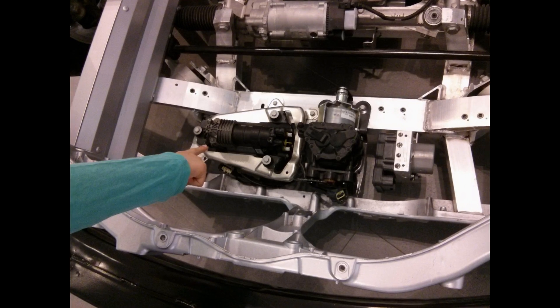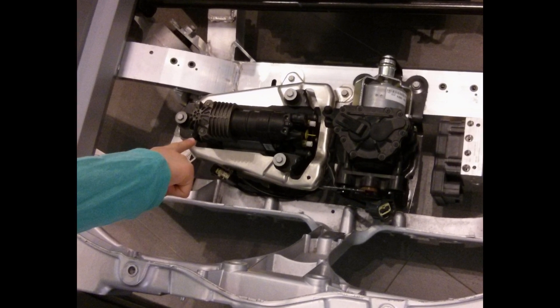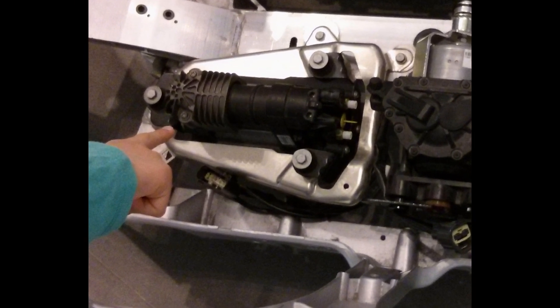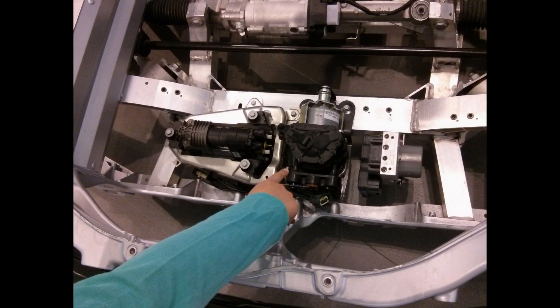Let's now cover what's underneath the frunk. First is the air pump, if you have the optional air suspension. It blows up the air springs as if they were balloons.